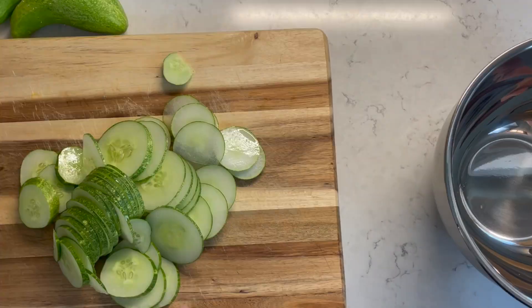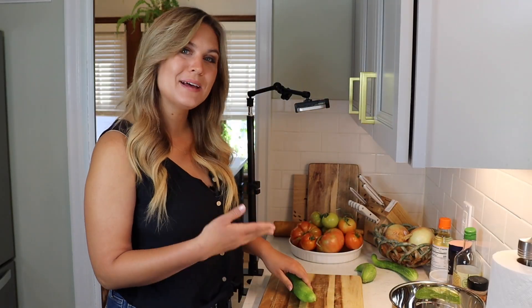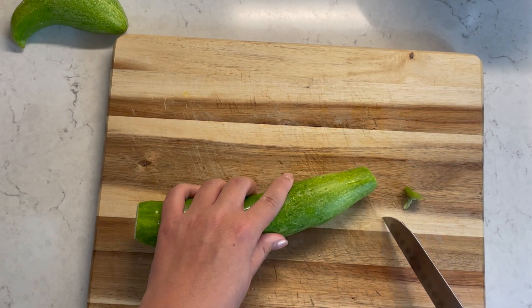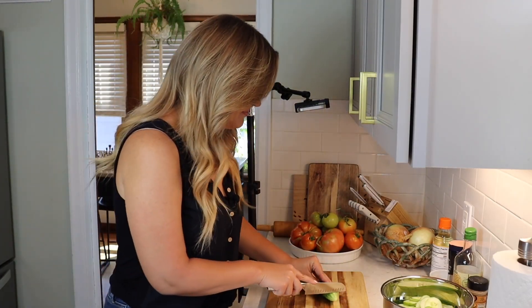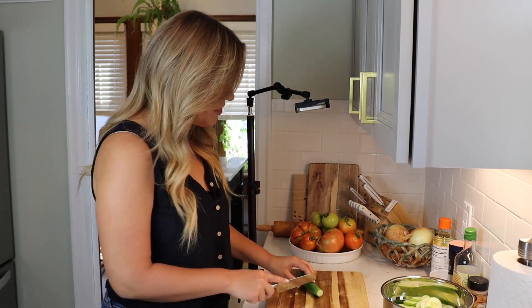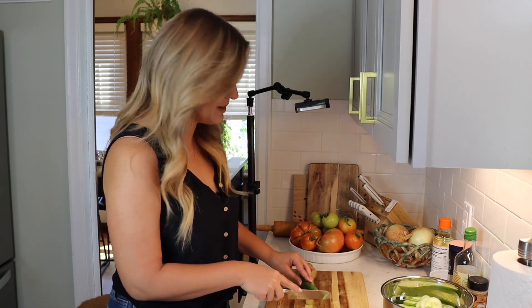Once you have your cucumbers sliced, transfer them into a bowl. I have one done, and I'm going to slice up another couple of cucumbers before I move on to the next step. And on to my last cucumber. This is really the most time-consuming part, and even this is not so bad. This is a really simple recipe.